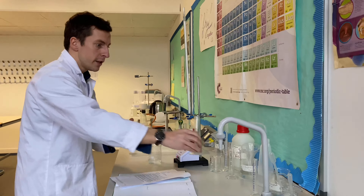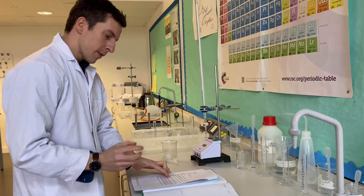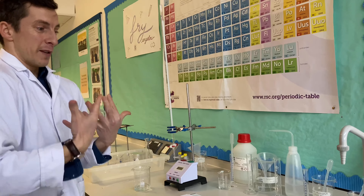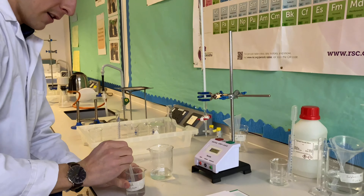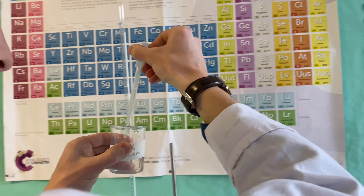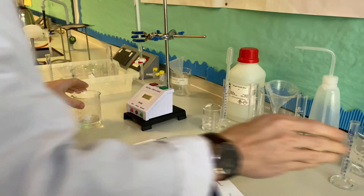Next we've got to use a plastic dropping pipette to add about one centimetre cubed of starch solution to the beaker. We don't have to be too precise about this. We can use the graduations on the pipette — I can see that one centimetre cubed is roughly about a centimetre in length. So I just add until I see about a centimetre disappear, which should be more than enough.